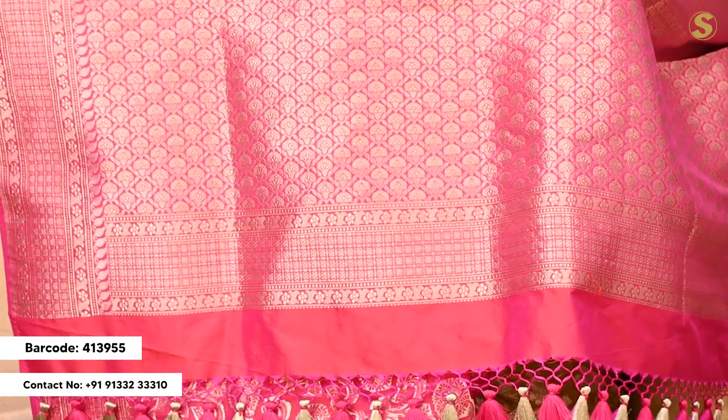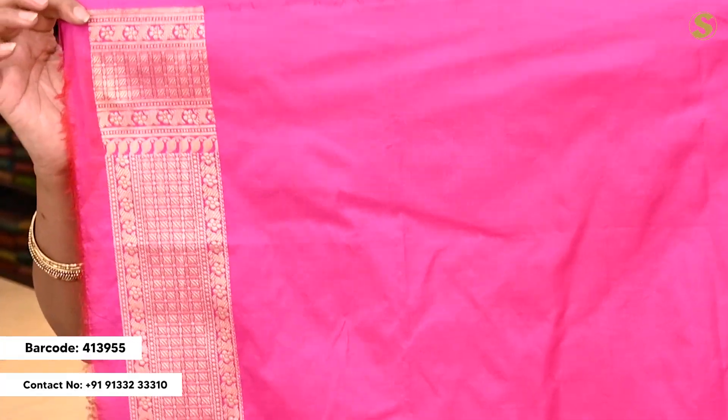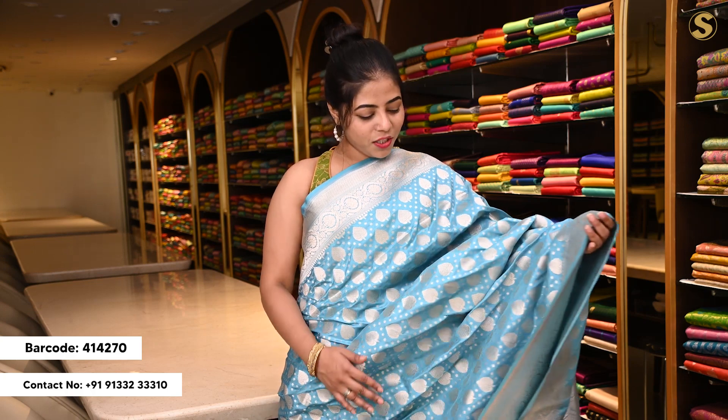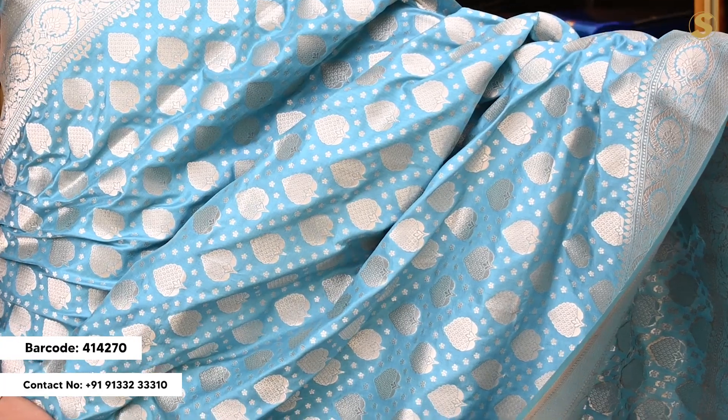Throughout, the body has a pattern. You can also have a self-blouse and a similar style border. The color is blue, with a few color variations. There is also flower detailing.